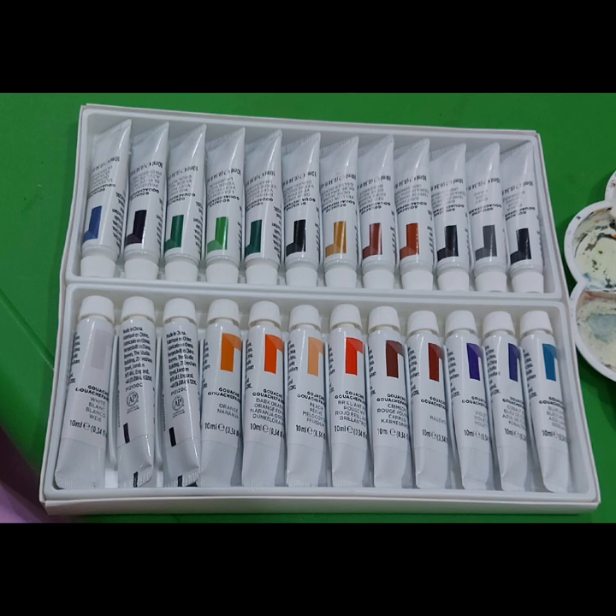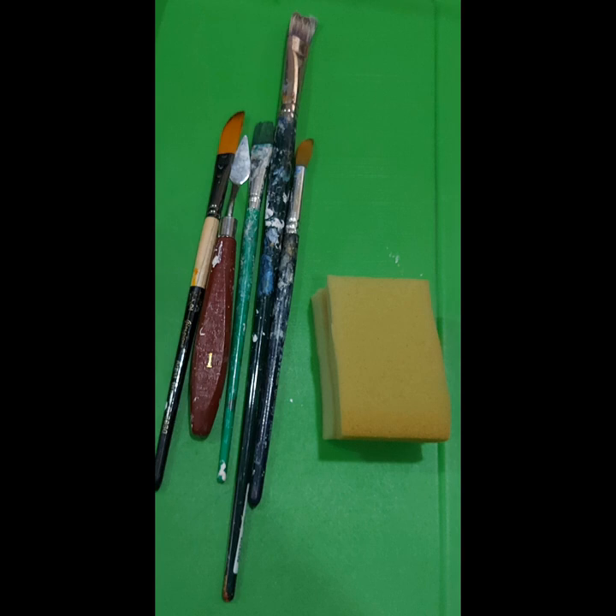And now, let's prepare the things we need. You need to prepare a paint, brush, canvas, and a sponge. You can use any brand you like, but I will put the brand that I used at the end of the video.